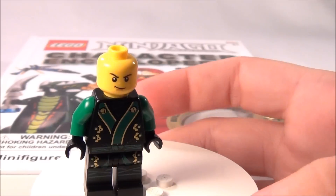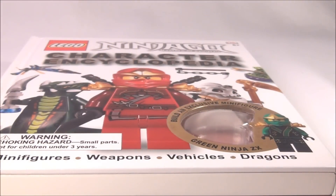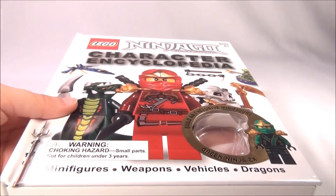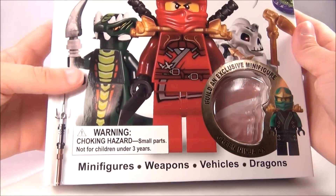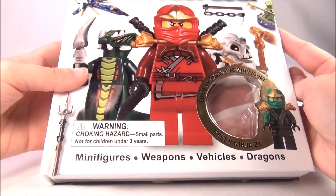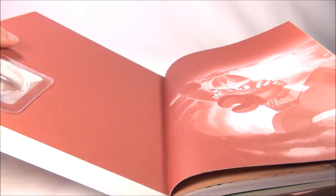So this is the minifigure you get in the book. But there is more to it than just having a minifigure with it. It is the encyclopedia, and as you can see at the bottom: minifigures, weapons, vehicles, dragons — and the minifigure is just inside this little plastic part when you get it.